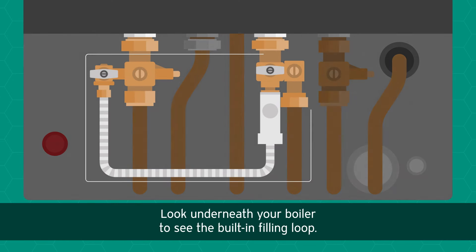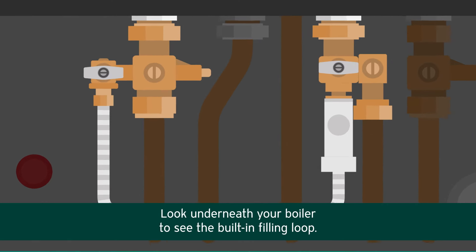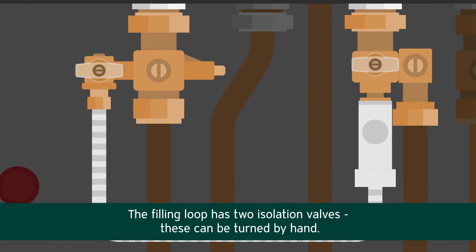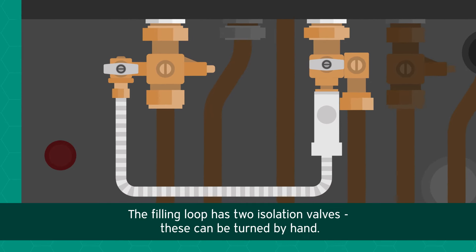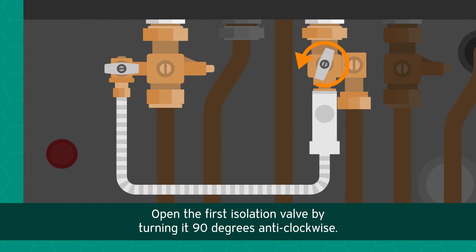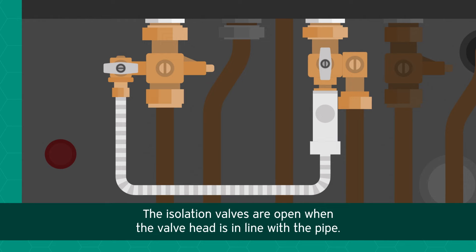To repressurize your boiler, look underneath your boiler to see the built-in filling loop. The filling loop has two isolation valves which can be turned by hand. Open the first isolation valve by turning it 90 degrees anti-clockwise. The isolation valves are open when the valve head is in line with the pipe.